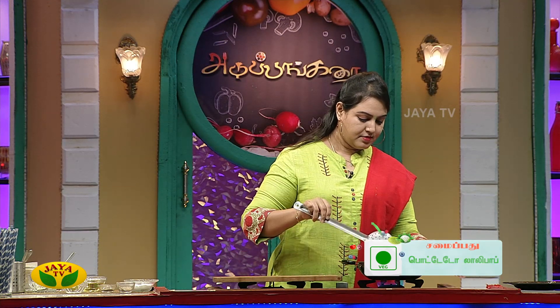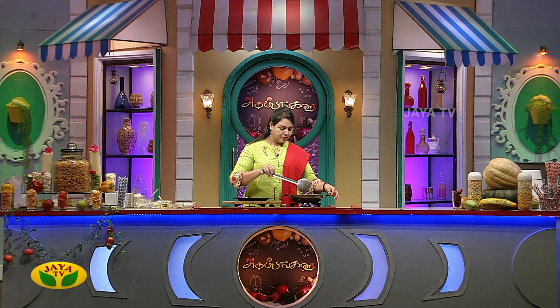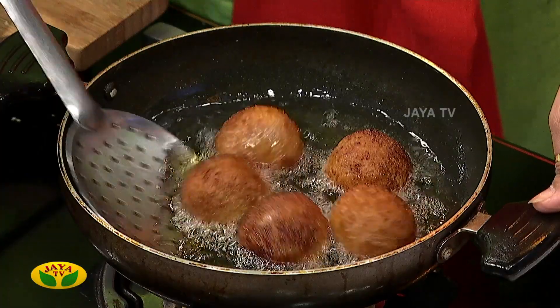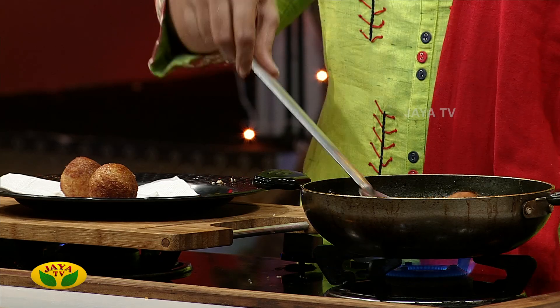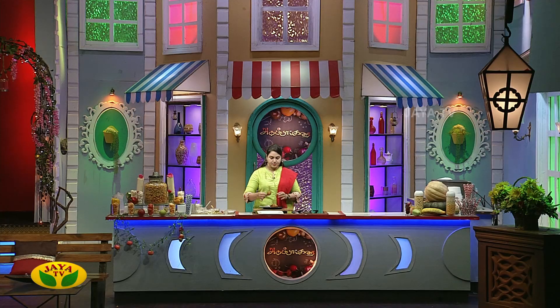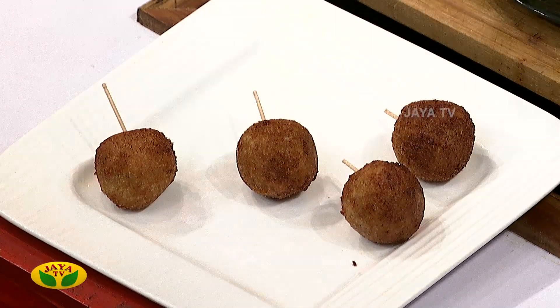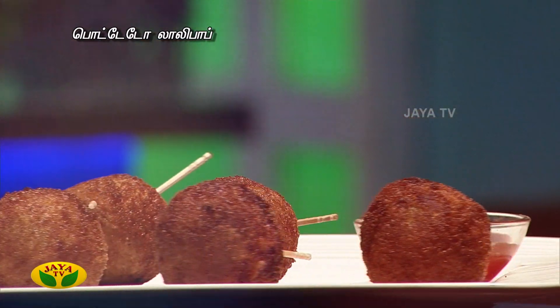Fry until a golden brown color is achieved. The golden brown color should be made. Now I can see how it is arranged.